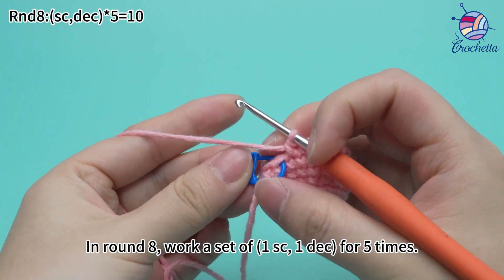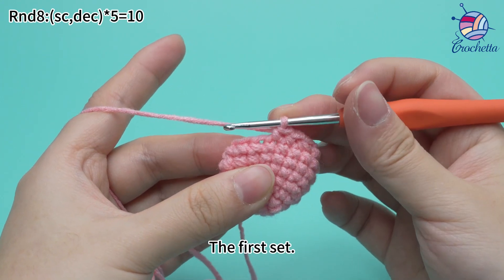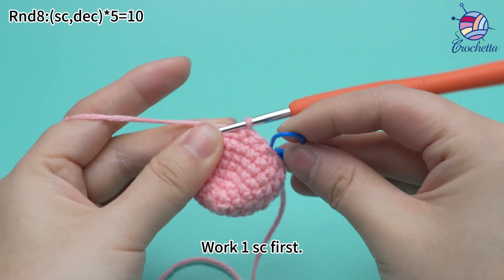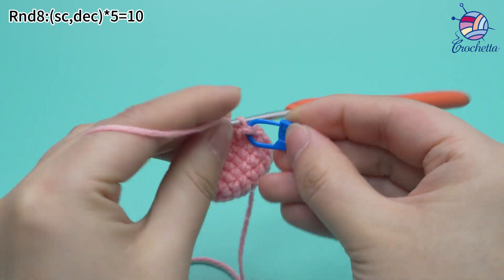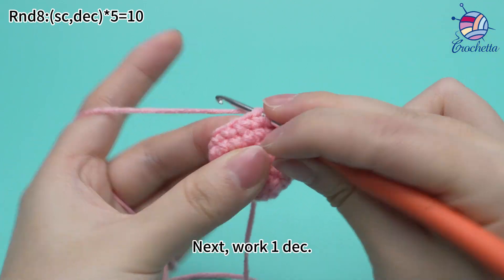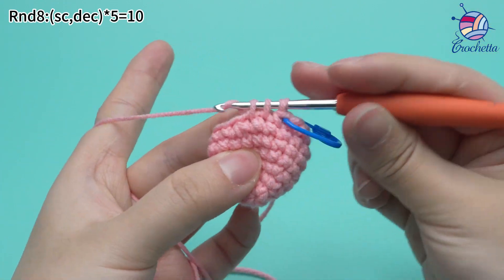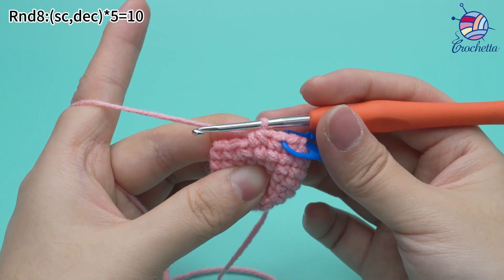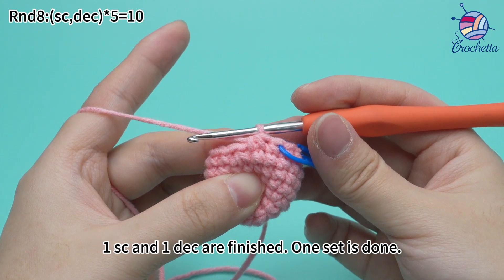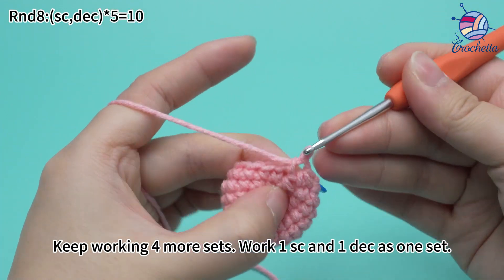Work two single crochets for five times. The first set: work one single crochet first. Place a marker in the first stitch. Next, work one single crochet and one decrease as one set. Once one single crochet and one decrease are finished, one set is done. Keep working four more sets, then work one single crochet and one decrease as one set.